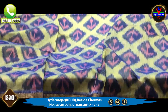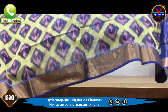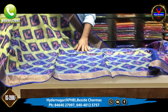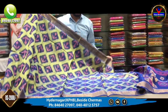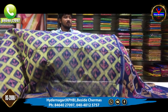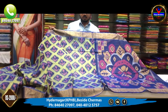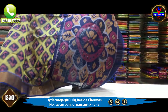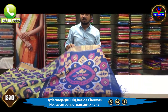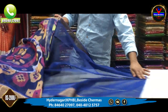We have around 1 or 2 above-work varieties. Next, we have a black color with pink color combination. This is a different fabric blouse.